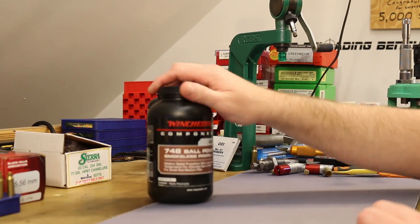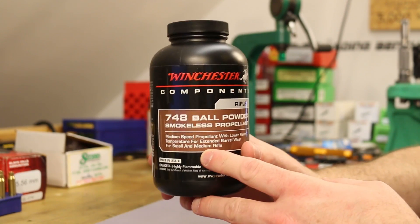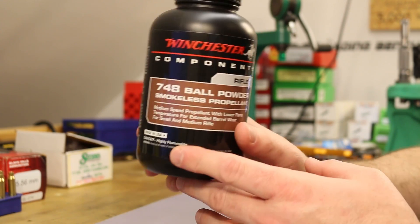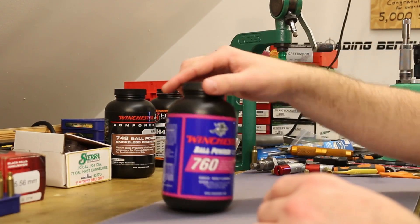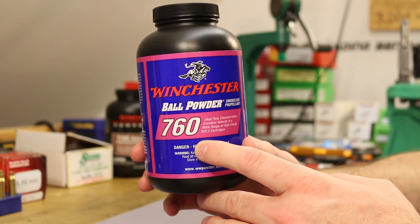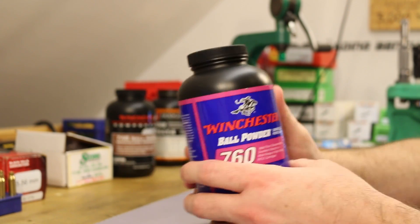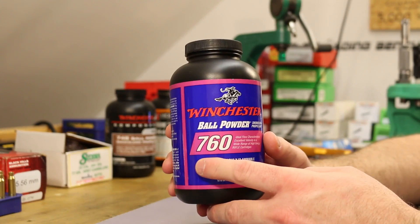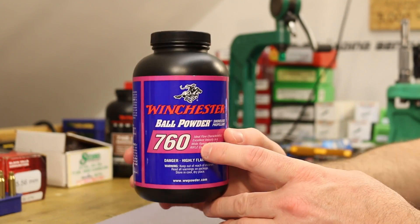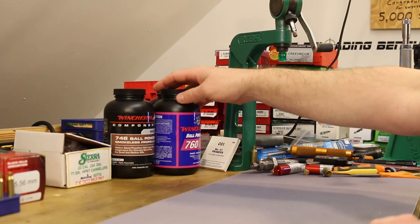We're trying out two more powders today. I want to try Winchester 748 — I'm afraid this one might not quite get us there as far as velocity, but I want to try it anyway. The other is Winchester 760. This one is really quite slow for 223, and I'm not sure if we'll have the case capacity to get enough powder in there to reach the velocities we need, but there's only one way to find out.